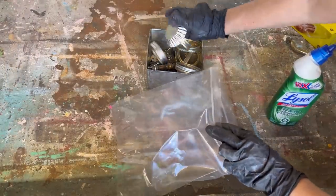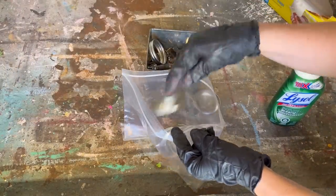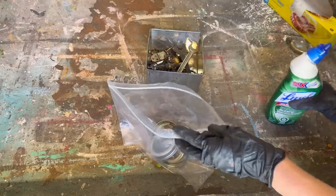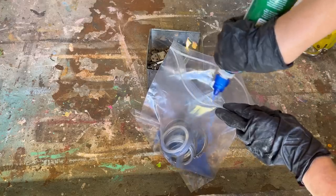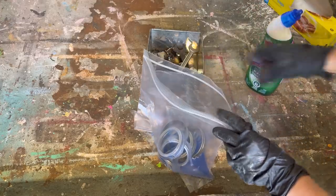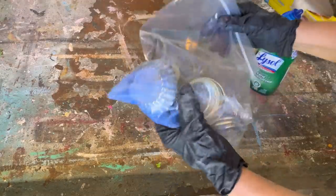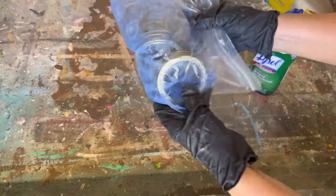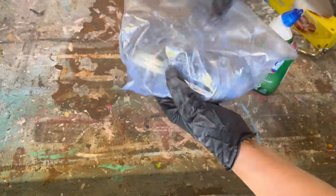Lysol toilet bowl cleaner experiment — let's get started. Before I test any of this, I'm doing it in a really well-ventilated area. I'm in my shed with the doors and windows all open, gloves on, glasses on, and wearing a mask. I have not tried this method before, so all of this is going to be trial and error. I've picked up the Lysol bleach toilet bowl cleaner and a bunch of different metal objects to test it on.